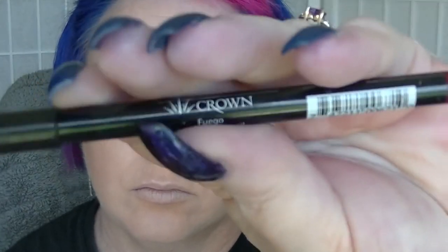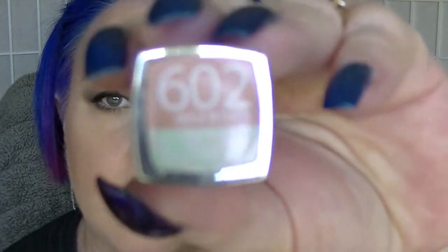Using Fuego by Crown as my lip liner — it's kind of a berry color — and filling in all of my lips. After doing this I decided I wasn't 100% happy with the color, but there you go. I put on Beige Rose from Maybelline and then on top of that Zurich by NYX, and that's the end of the look.